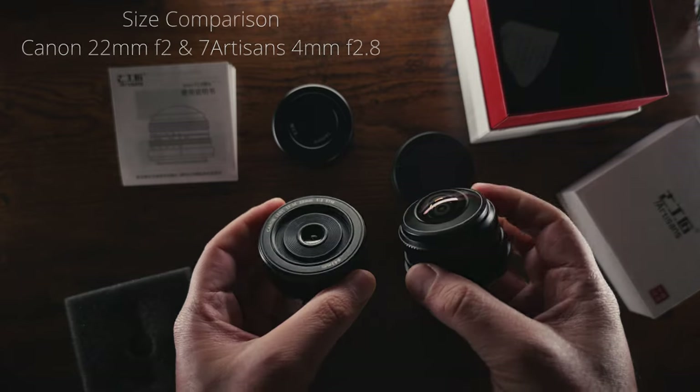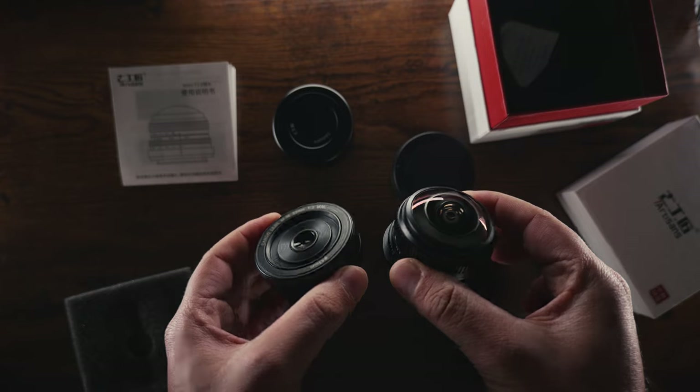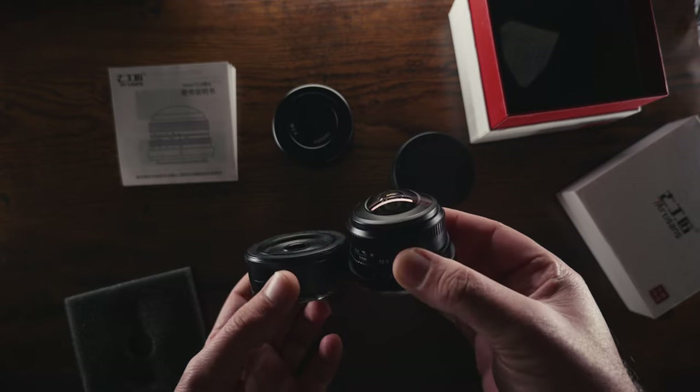If you wake up in the morning and want to challenge yourself taking really difficult pictures with an extremely wide lens, this combination is pretty fantastic. As you can imagine, this lens cannot accept filters or a lens hood.